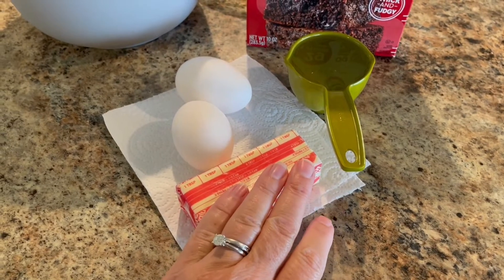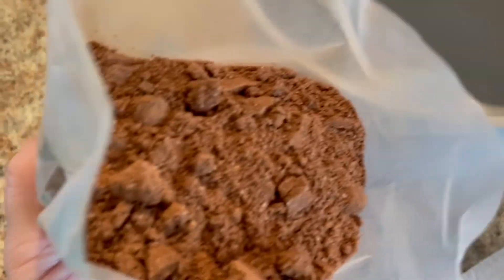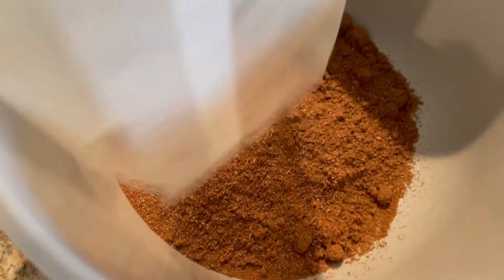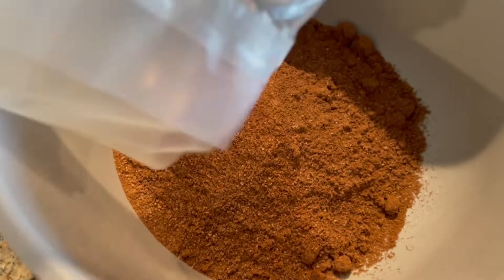Here's all my ingredients right here: two eggs, six tablespoons of butter, and a third cup of water. It smells like brownie mix — smells really good, looks like brownie mix. Hopefully it tastes like brownie. Some keto stuff can taste like cardboard, that's why I'm always leery.